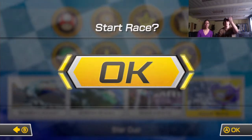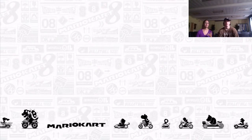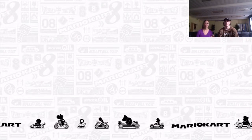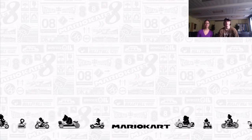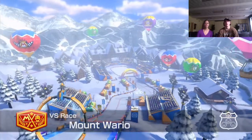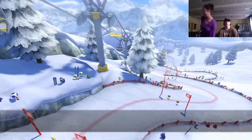One more race — this is my favorite map in the game. I recommend this at a birthday party or anytime you want to play Mario Kart. I perfected the grand prix in this game in about a week.